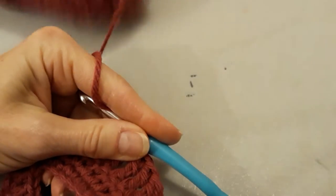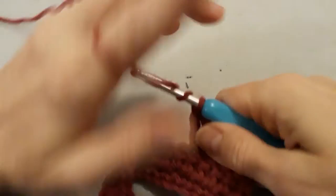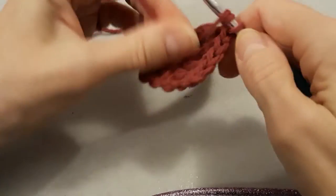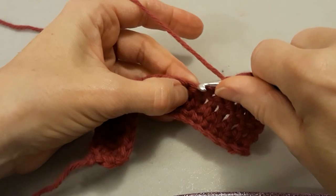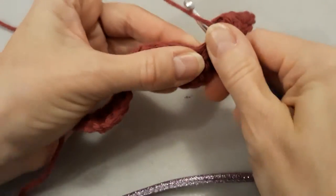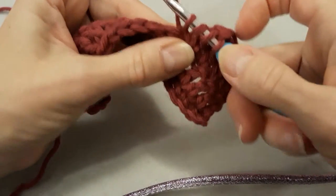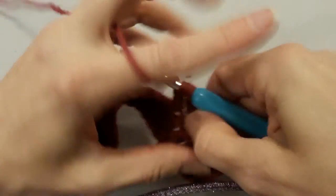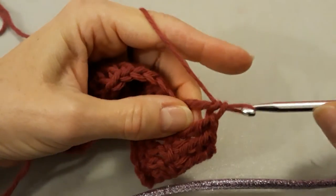Sorry, I've got to pull my yarn out. Okay, so we're going to wrap it twice again. Grab hold — last one. Grab hold of those. Now back through, grab hold, and pull that back through. So I have four loops: one, two, three, four. I've already yarned over, so I'm pulling through the first two. Yarn over, pull through the next two. Yarn over and pull through the next two.